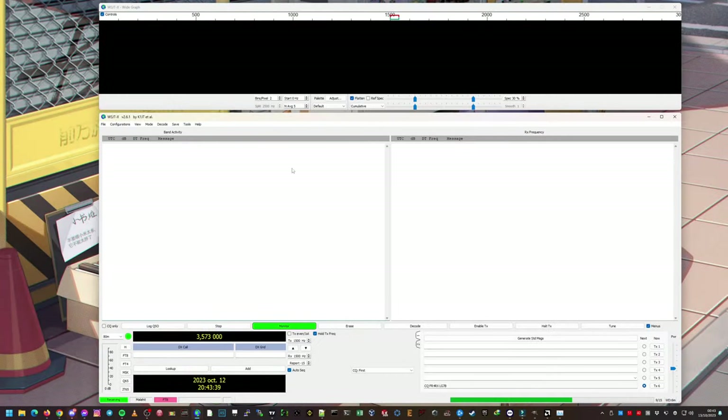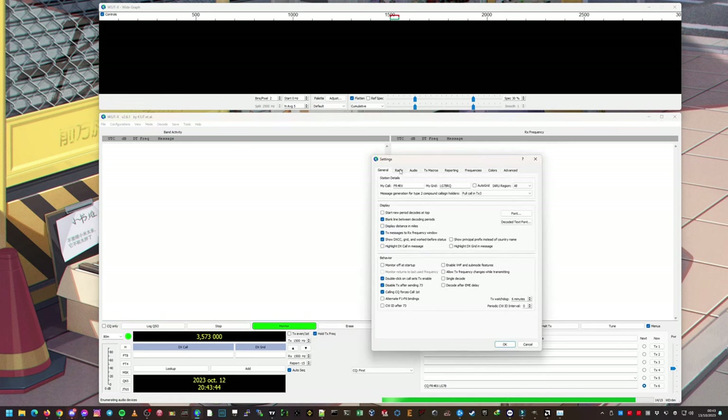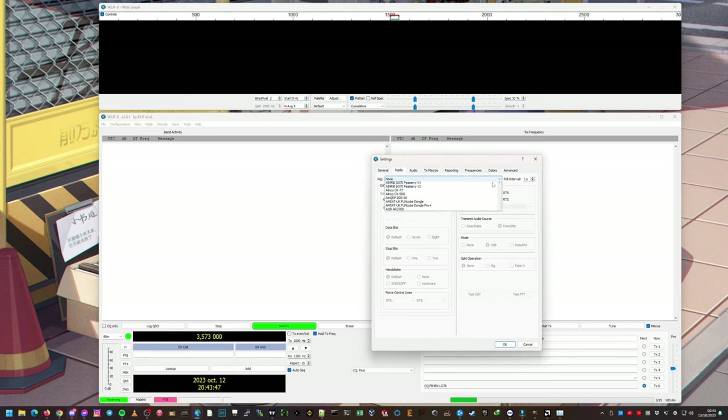Now in WSJT-X, let's look at the configuration. Going to Radio — in Rig we can select Malachite DSP. The baud rate should be set to 57600. Everything else on default. We can leave PTT to VOX since we're not going to use PTT here. Mode is USB. We need to set it to None. Let's test CAT — it does not work for some reason. Let's have a look at Device Manager again.